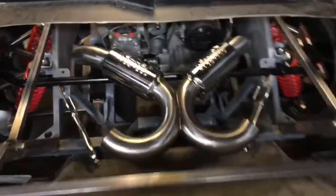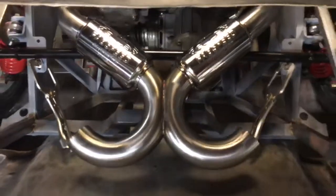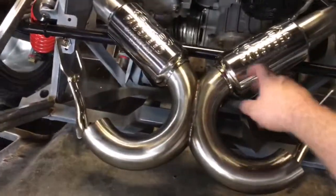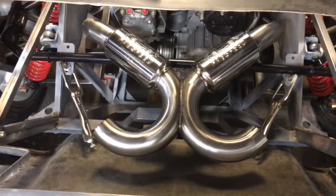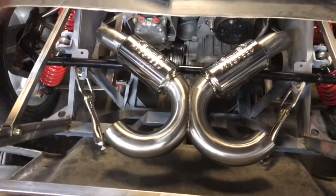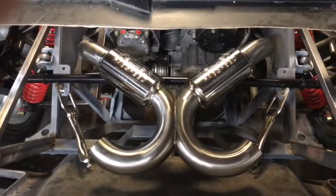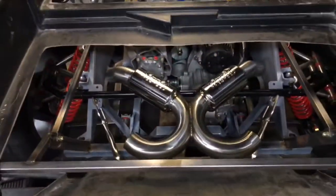I'm building a FabSpeed X-Pipe style exhaust. I bought the resonators from FabSpeed — they want $750 for a pair of those things. They're expensive, nothing really fancy about them either. But their X-Pipe system sounds amazing with that Formula 1 sound, so I'm just replicating that. I think with the combination of the long tube headers and this exhaust, this thing is going to sound amazing.